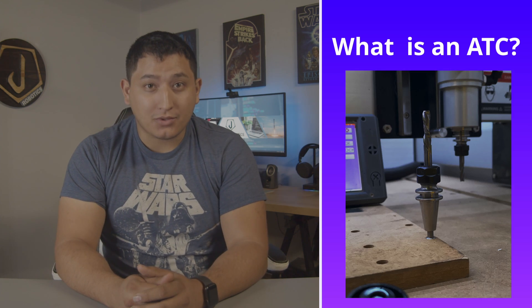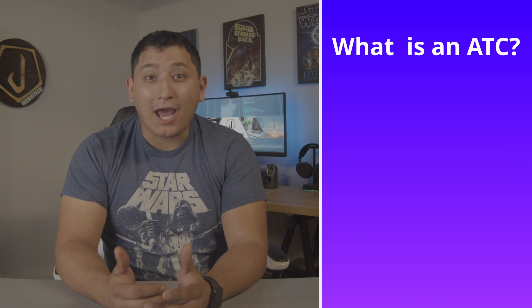Let's begin by breaking down what is an automated tool changer. An automated tool changer, or ATC, is a system used by a CNC machine to quickly change the cutting tool. ATC helps reduce non-production time, allowing the machine to spend more time cutting and in turn improve machine efficiency. No more waiting for an operator to manually change and probe tools. The ATC is one more step towards complete automated manufacturing.